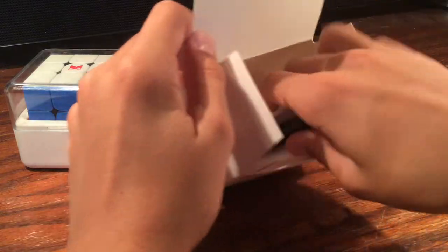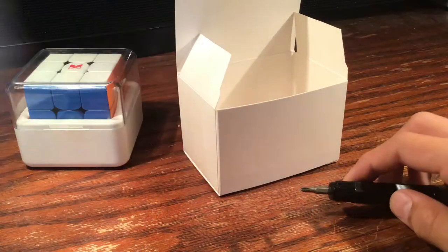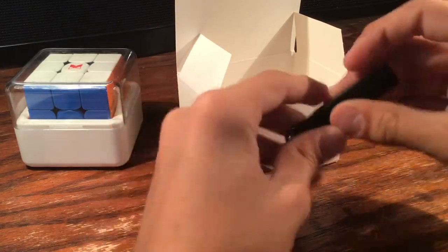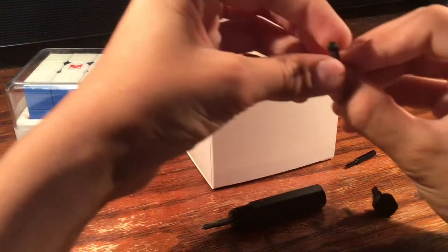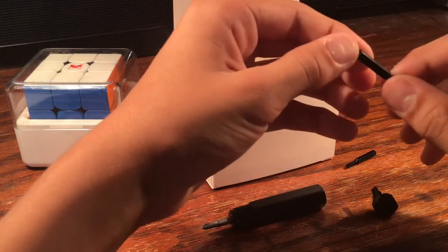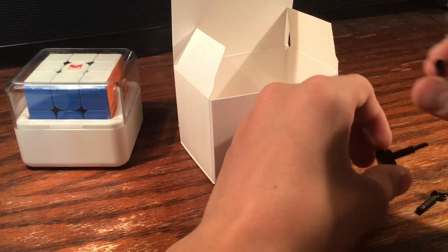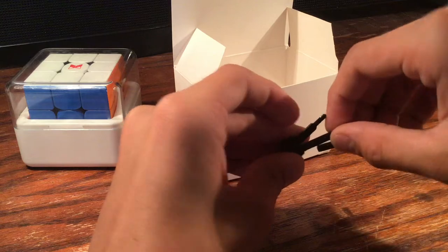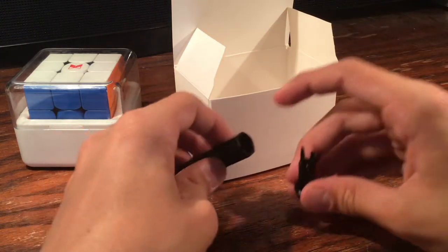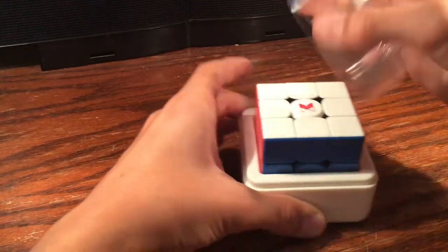We also got a magnetic screwdriver and a cube cleaner cloth. Now, I really like this accessory kit but I already broke it — one of the magnets fell out. I got my pocket knife and tried to cut it out because I got one stuck in the wrong way when I put it back in. I'm very good with fixing things — I totally did not break my friend's cube at church one time. Anyway, that's all the accessories, all the boring stuff out of the way.